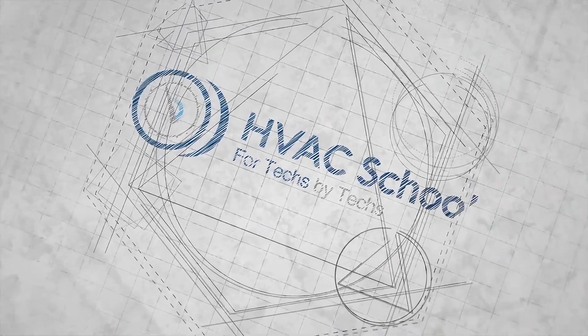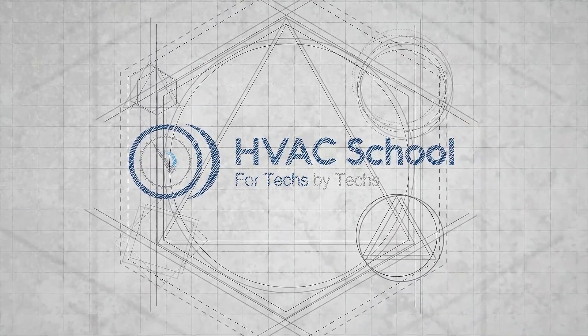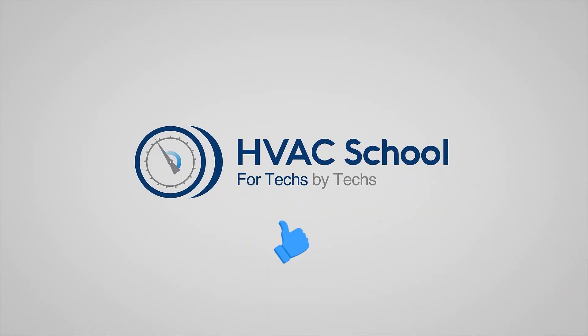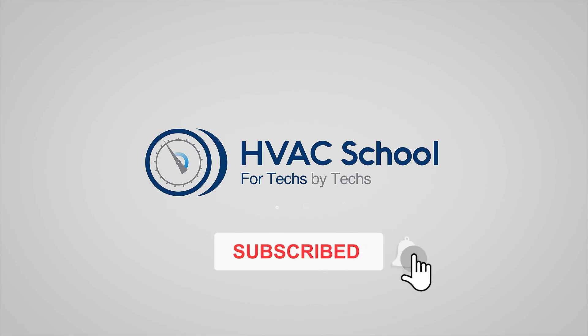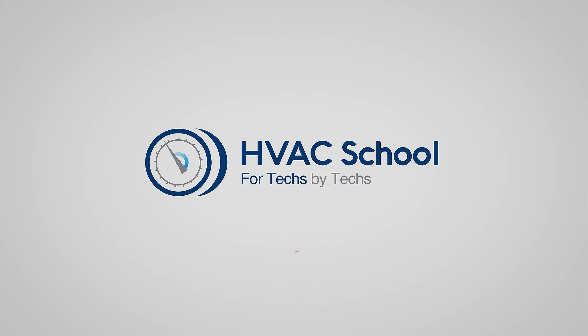Hopefully you found that helpful — we'll catch you on the next video. Thanks for watching. If you enjoyed it and got something out of it, please hit the thumbs up button to like the video and subscribe to the channel, and click the notifications bell to be notified when new videos come out.